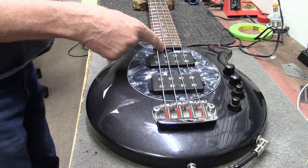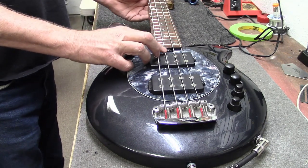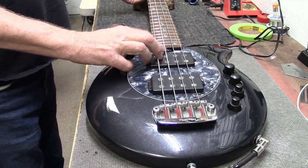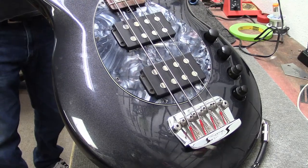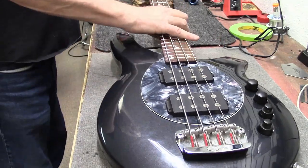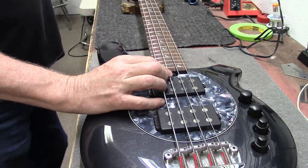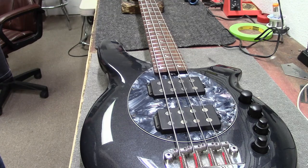Truss rod adjustment is right here in the heel. Let me just look down the neck — yeah, I might snug that down just a little bit. But first things first, I'm going to pull these old strings off.